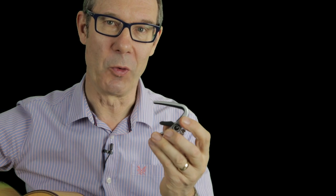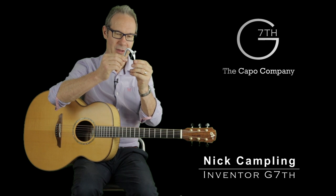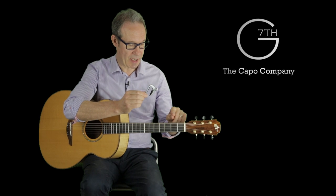This is the G7th Newport Capo. It's based on a tried and tested flip lever style of capo which we felt had some drawbacks. The metal could come in contact with the neck of the guitar when you put it on.